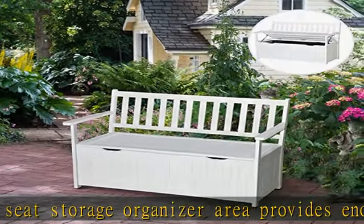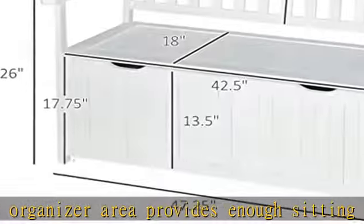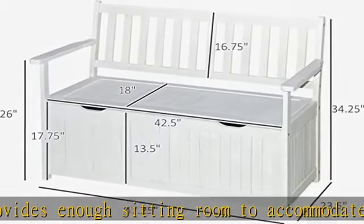Front porch bench overall dimensions: 47.25 inches L x 23.5 inches W x 34.25 inches H.